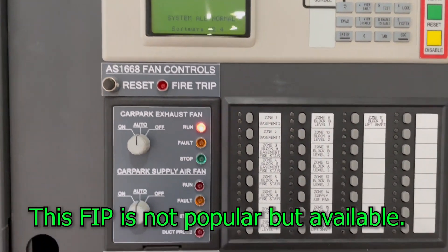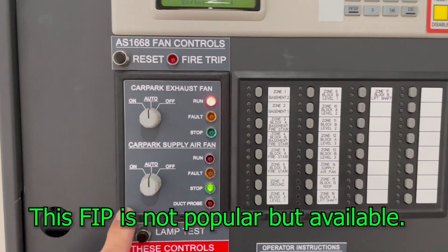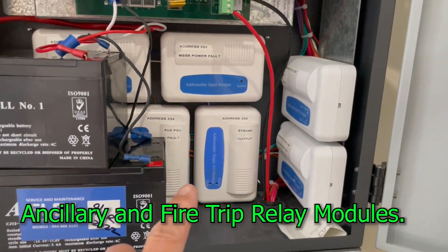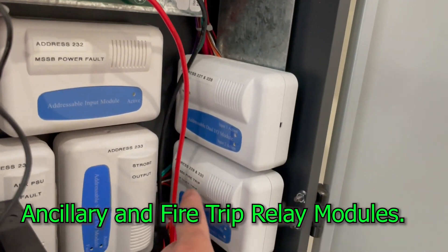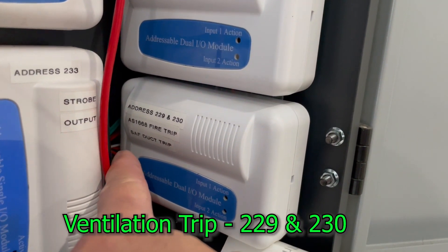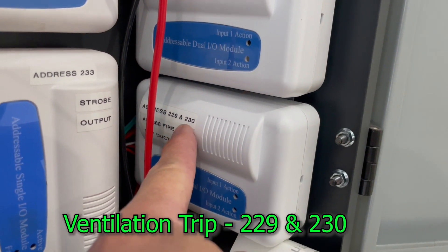If you don't want to run the car park exhaust fan, you need to isolate those particular modules. For example, this one — I will isolate the 1668 fire trip, which is address 229 and 230.